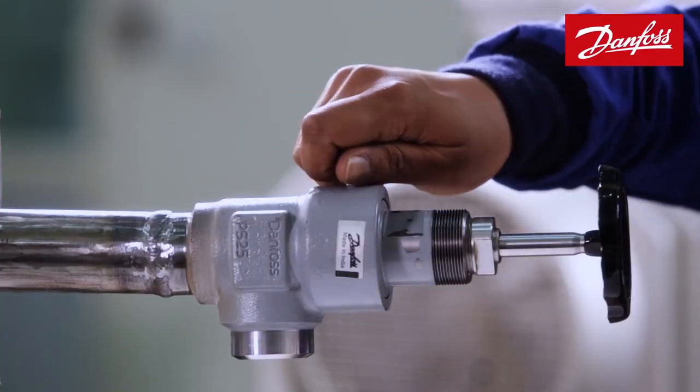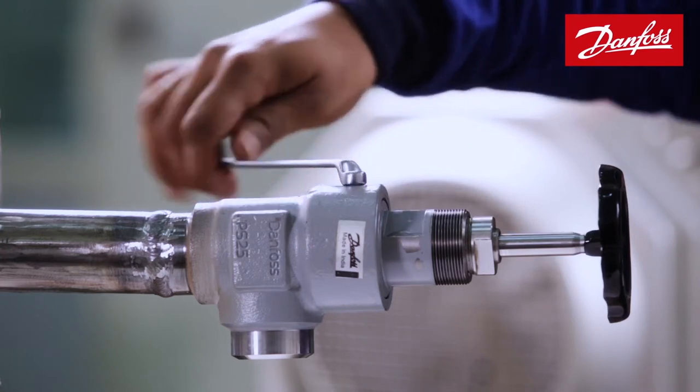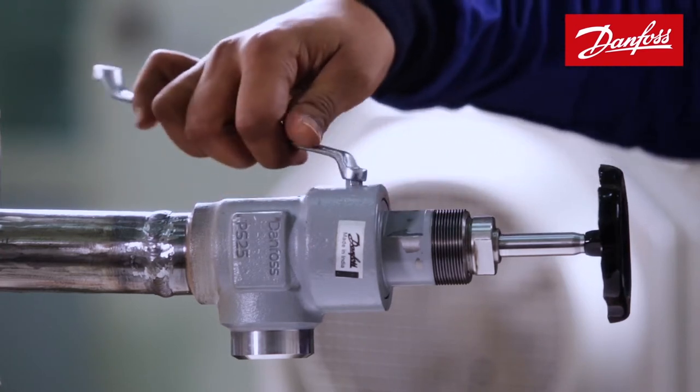As the last and final step of this installation procedure, the lock screw is fixed and tightened as per the recommended torque.